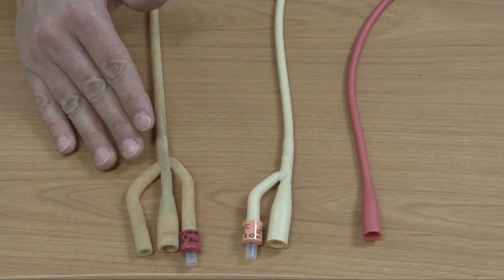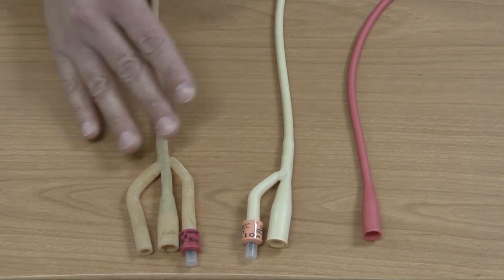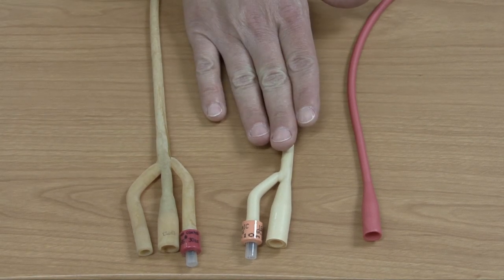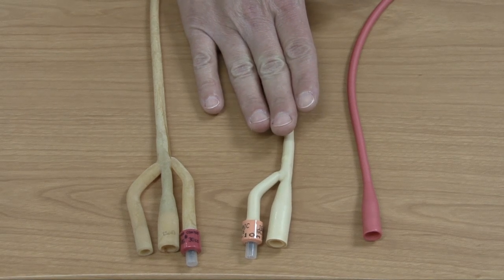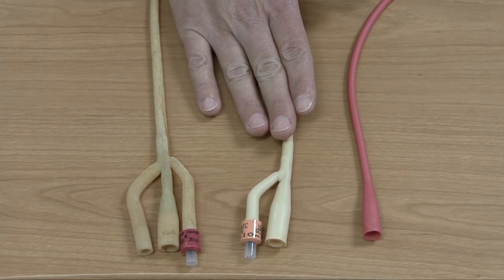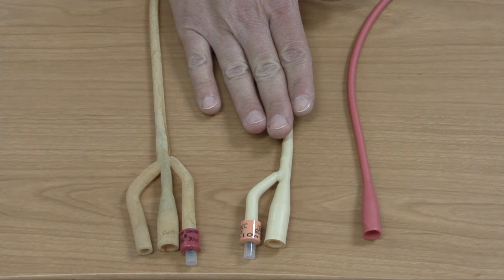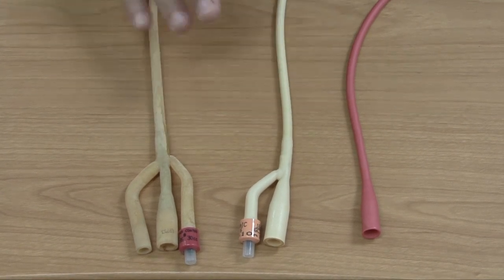The reason you need to consider catheter size is because your patient's urethra varies in size based on their anatomy and also their age — an infant or pediatric patient is going to have a smaller urethra than an adult. Sometimes different patients will need smaller catheters. Even though you might have an adult female, you might have to go down from a 16 French to a 14. If you meet resistance, you might have to start over and come back with a smaller catheter.